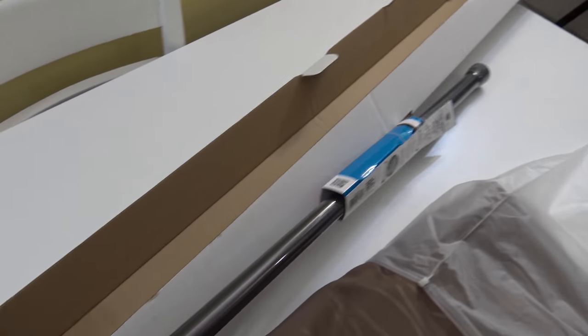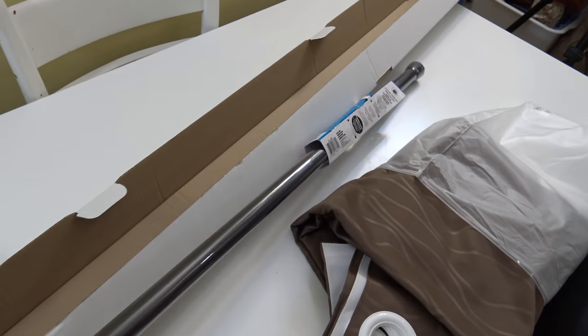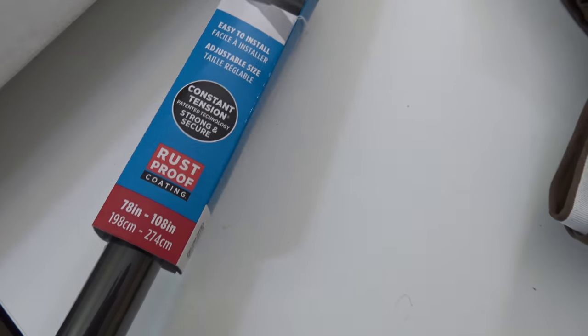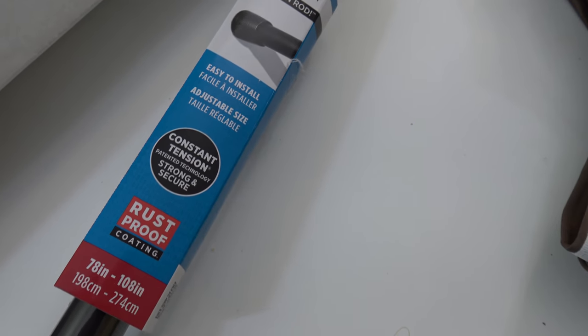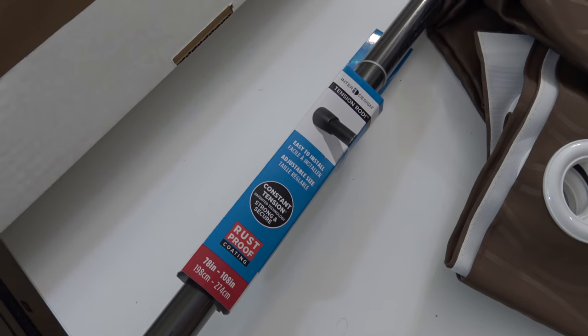So this is what you get inside the box. This is a twist tension curtain rod — it's usually used in bathrooms but we'll try to use it here. It says rust proof, constant tension on the packaging.